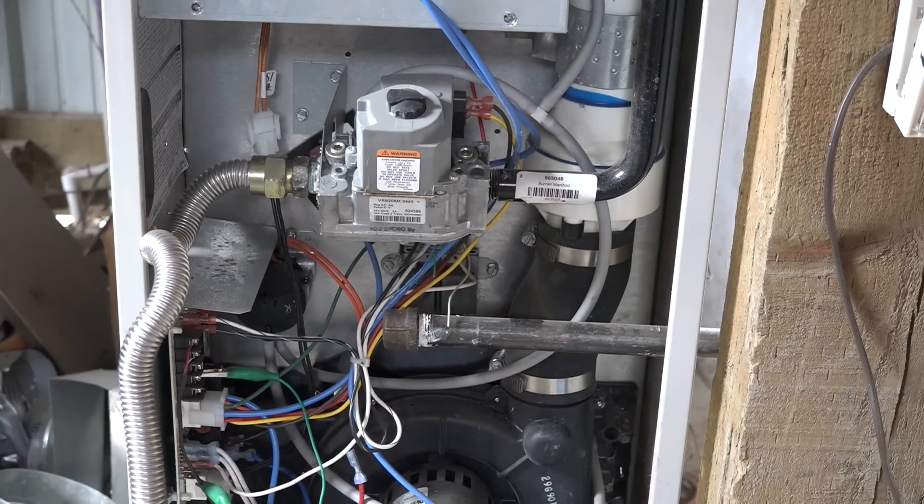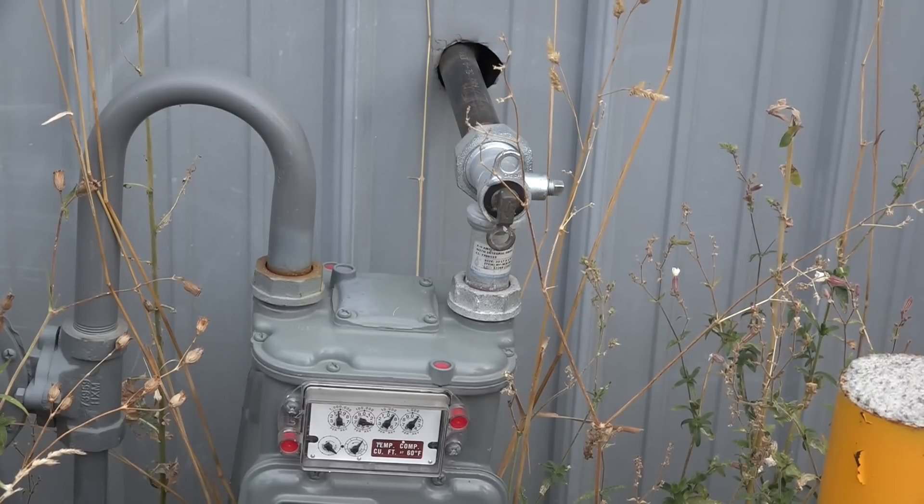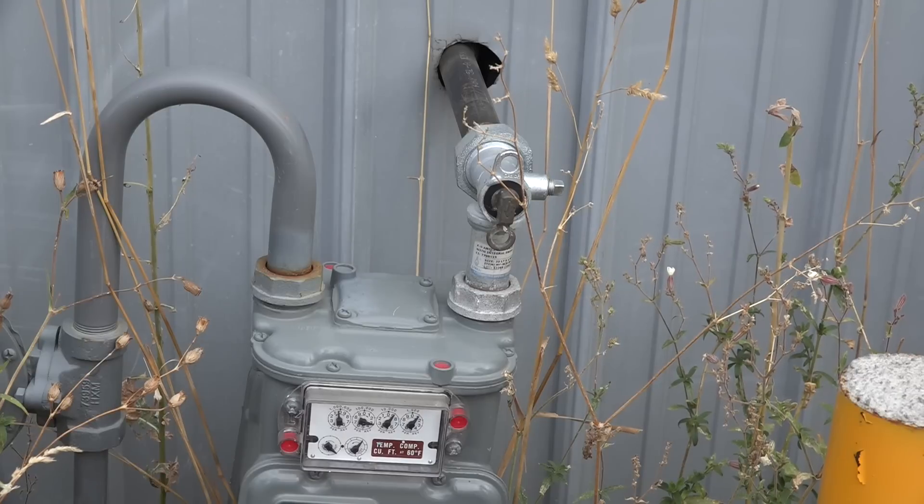Sometimes if the valve is not right close to the appliance, I won't shut it off because I want to check that piping too — it just depends on how it's piped. But every appliance gets this treatment. Then I'm going to go to the meter. Everything's disconnected inside, and now I'm going to put air pressure on the piping.